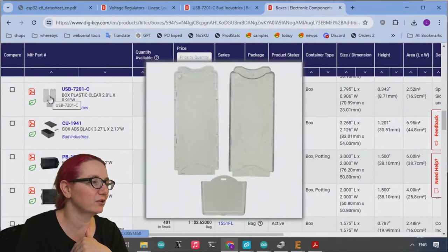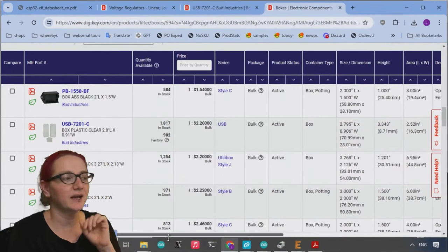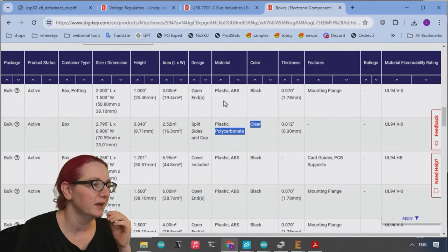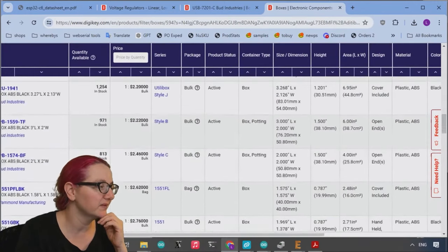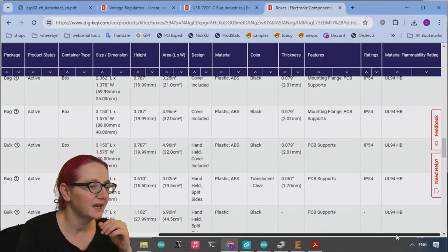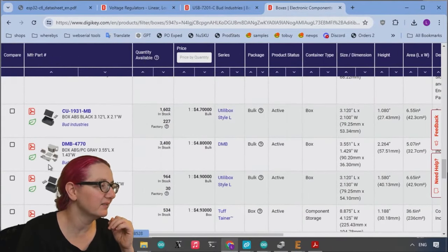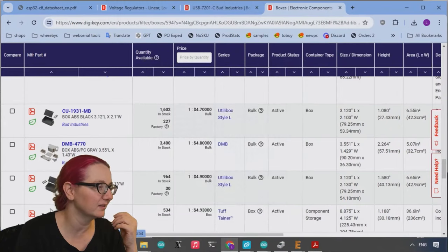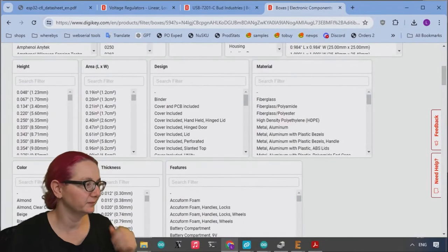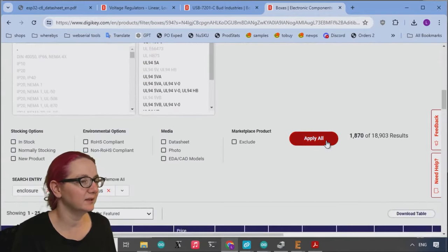The first result actually turned out to be a USB enclosure, which was kind of funny. I noticed once I find something I like, I ask: what did I have to select to get there? The color is clear, which is definitely what I want, but there's no feature that says USB. However, it does say 'split sides.' So filtering by clear color gets us from about 20,000 results down to under 2,000 — better than nothing.